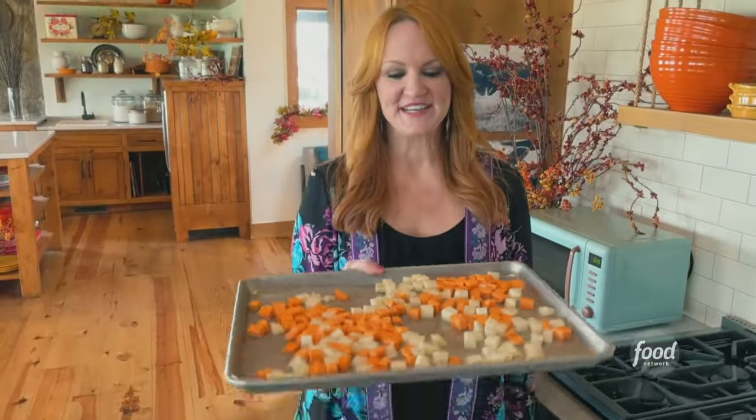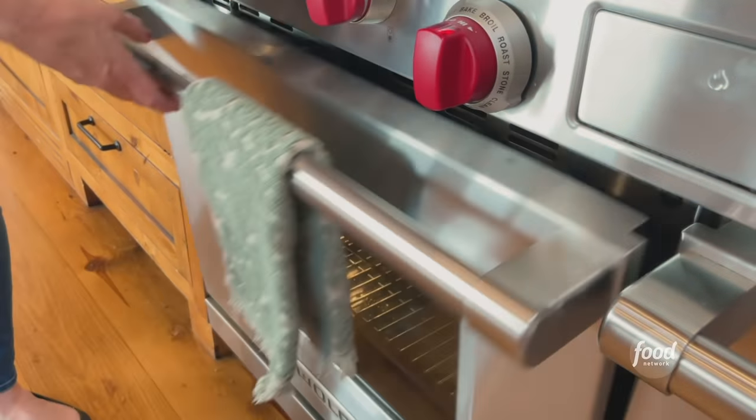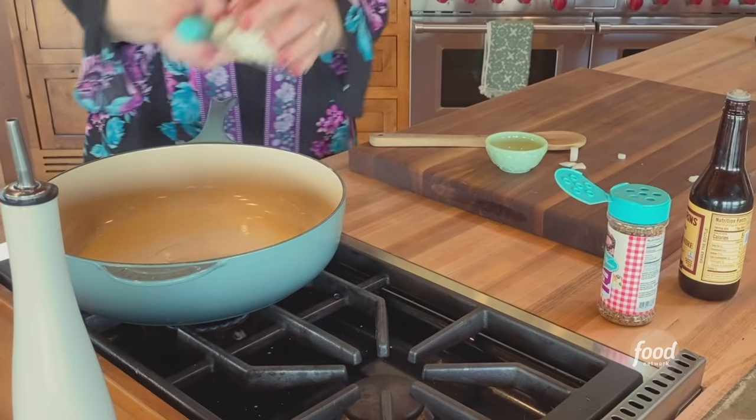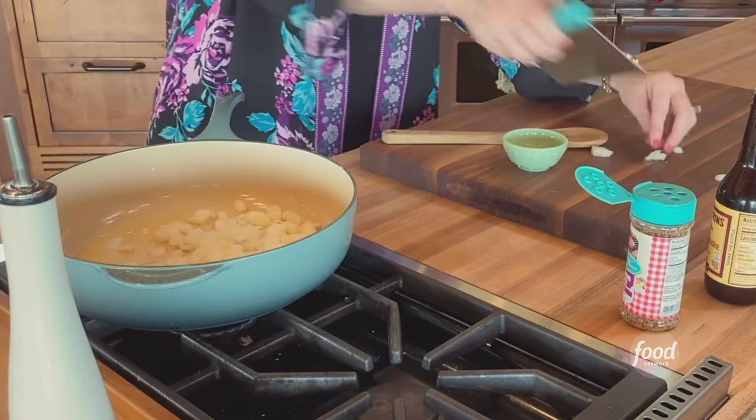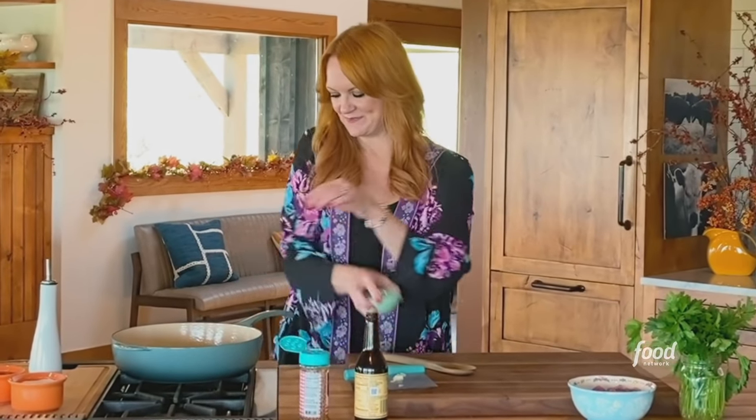425 degrees for 18 to 20 minutes until the taters are nice and roasted. The potatoes are almost done so I'm gonna move forward with the skillet situation. I've got some chopped onion and some minced garlic and I've just got a little bit of olive oil in the pan.